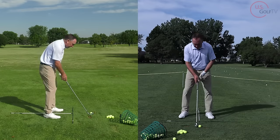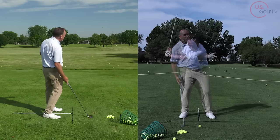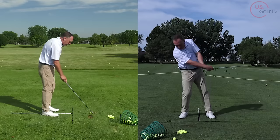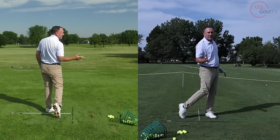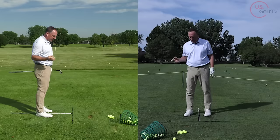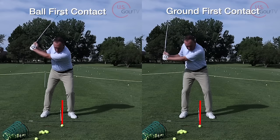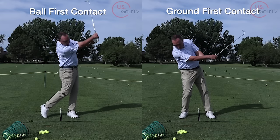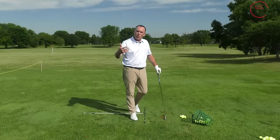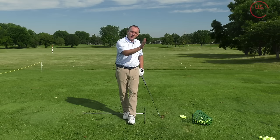Let me hit a shot keeping my weight back. I took a divot, but it was way back — that's no good, you could tell by the sound of it. If I get my weight going more forward — did you hear the difference? That divot, although it was thinner, was in the right spot. So it was a good divot. A relatively thin divot is fine for most golfers based on your course conditions, but more importantly, you want that divot to start in the middle of the ball and work forward.